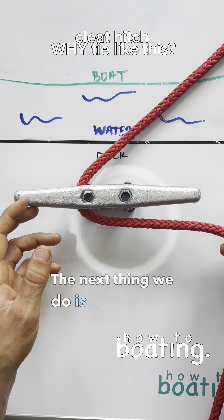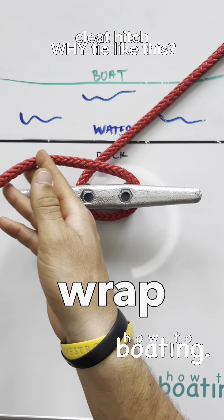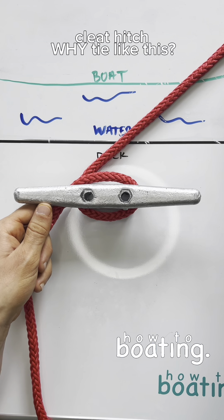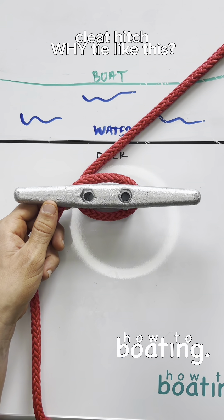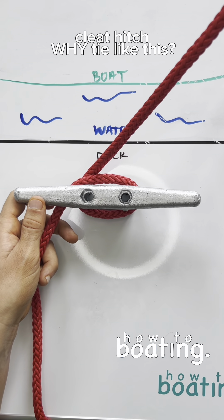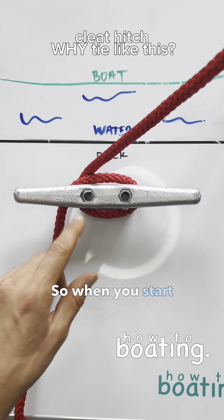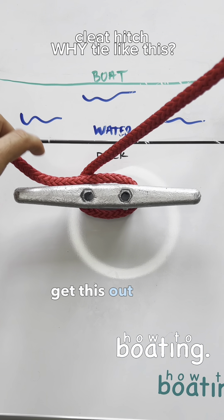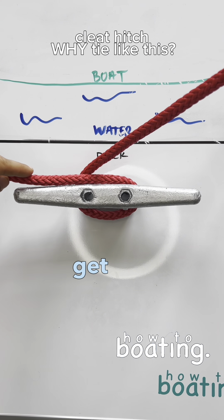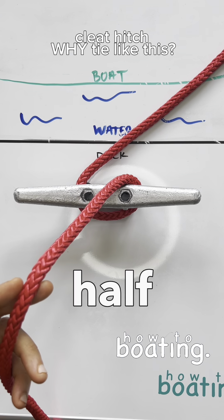The next thing we do is we only do a half wrap around the base. Some people teach a full wrap around the base, and the problem with that is in extreme circumstances when you tie your boat at low tide and the boat starts to get higher with high tide, this line is going to pinch the other line. So when you start to untie it, you won't be able to get it out with that extreme tidal change. That's why we start off with a half wrap.